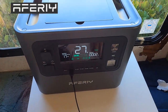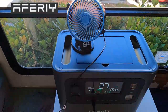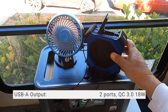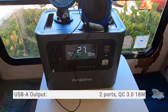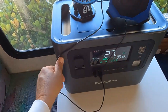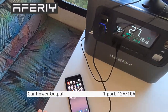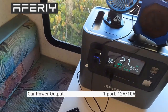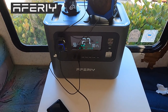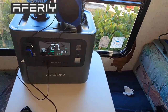USB-A — plugged in. She's running at six watts. We got two USB-A's connected. Let's do the 12-volt DC first — boom, she's charging at nine watts. Three USBs connected. The LCD is really nice and very bright. Still have that film on top of it, so that's okay.